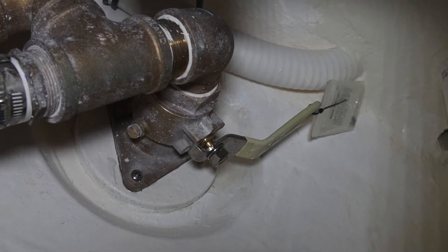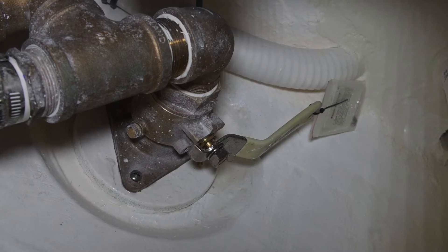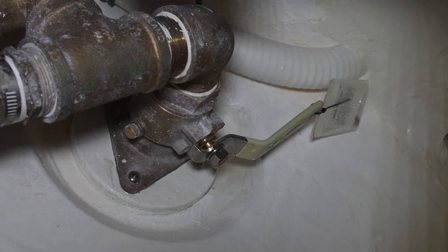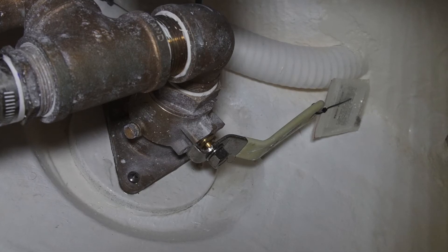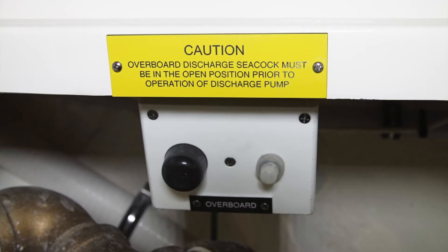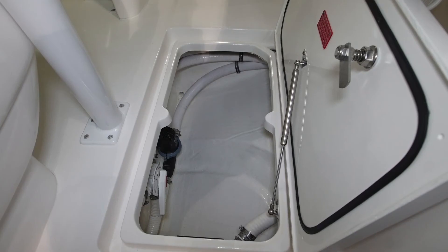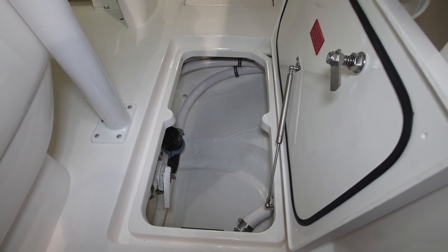In order to do that, you need to make sure that the valve in the bottom of the boat — the seacock — is in the open position. When it is in the open position, you'll be able to press the momentary switch and evacuate the contents of the waste holding tank through the bottom of the boat. Be sure to only do this in waters where it is legal to do such a discharge.